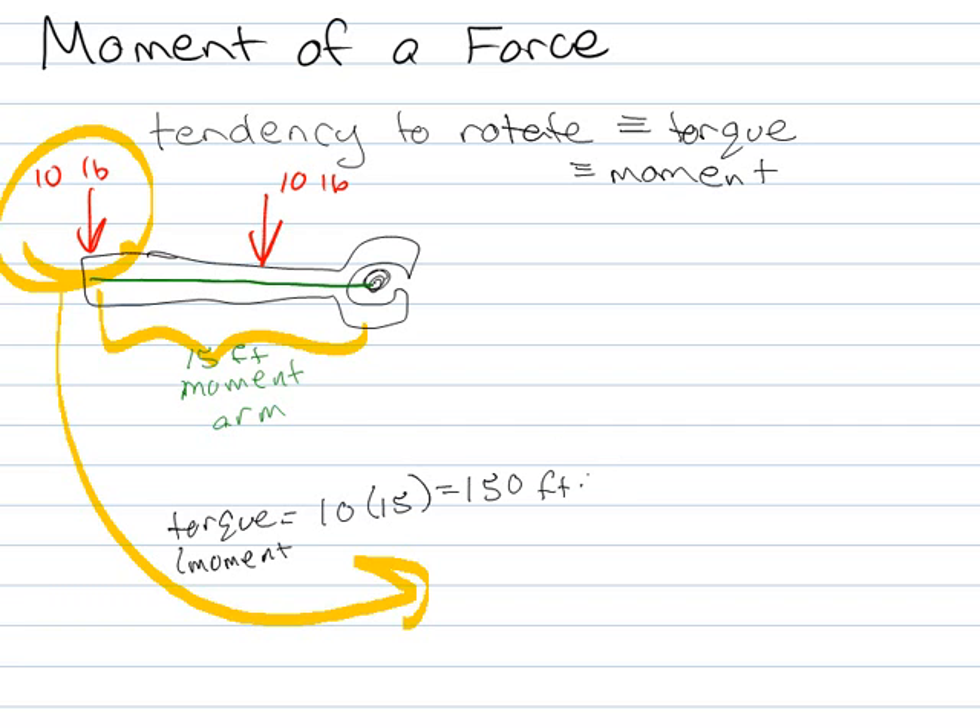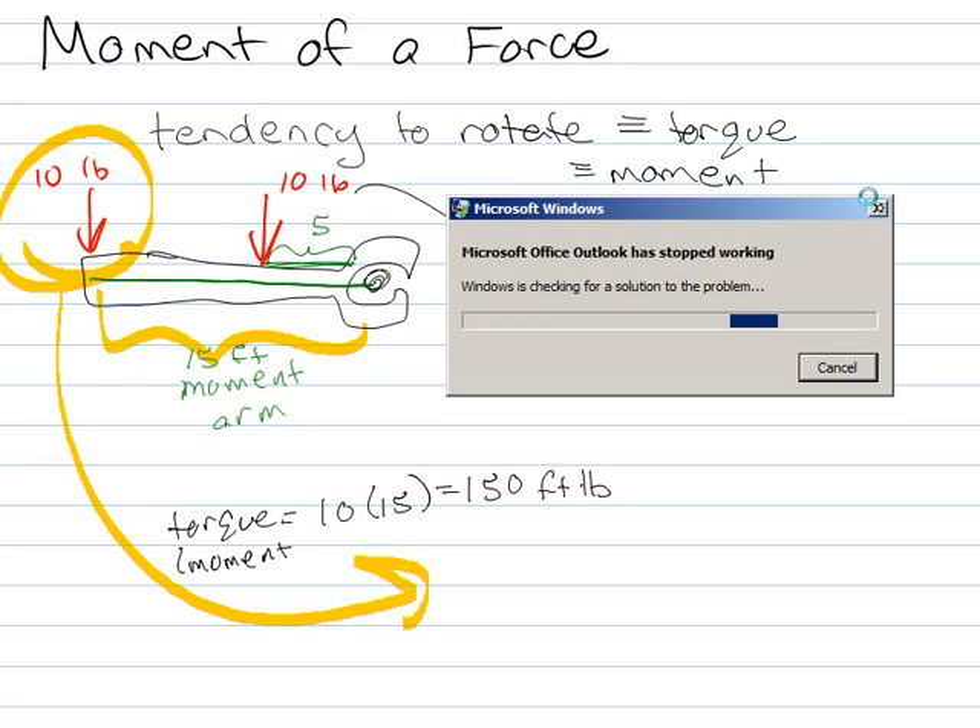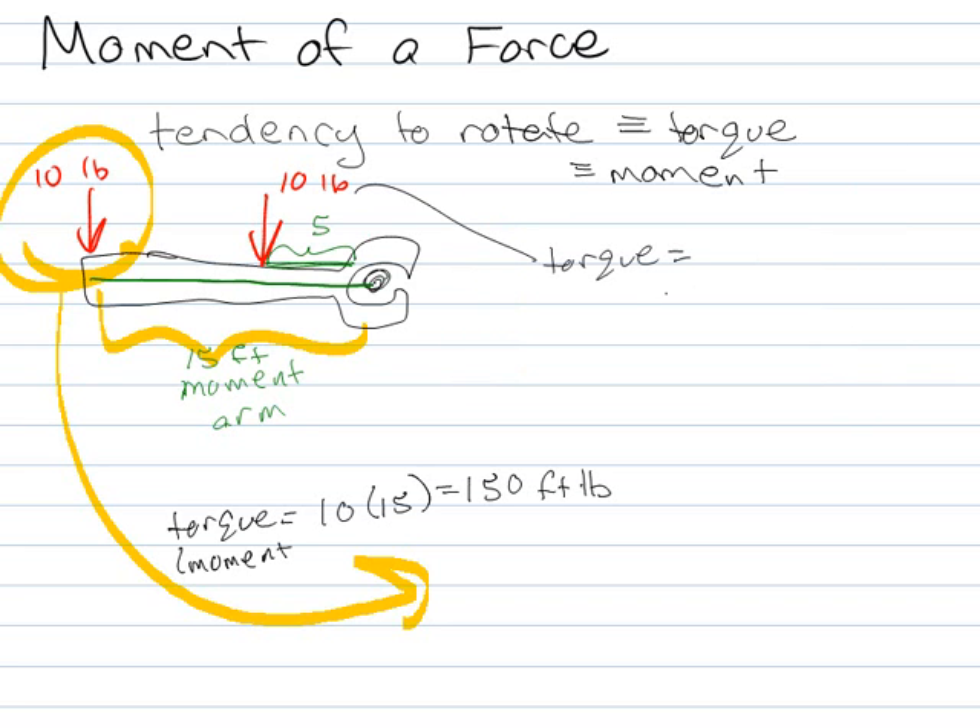150 foot-pounds of torque. If I'm pushing on it here but this distance is only say 5, then the torque provided by this would be 10 times 5, or 50 foot-pounds. So the idea is that if I'm trying to apply a force to cause a rotation, the further away I am, the better off I am.